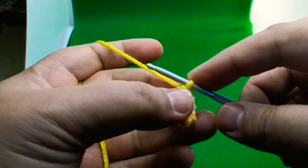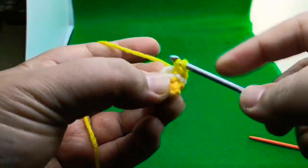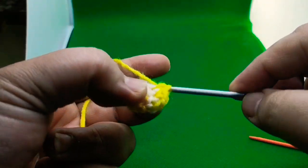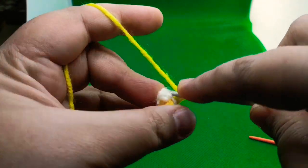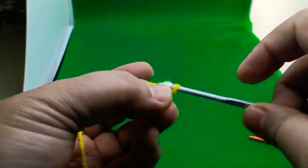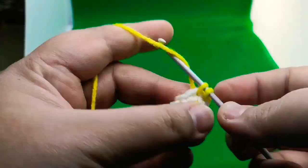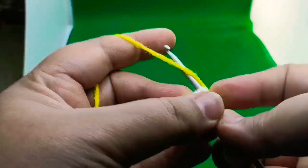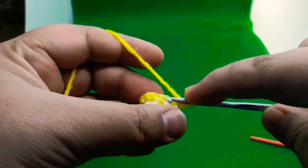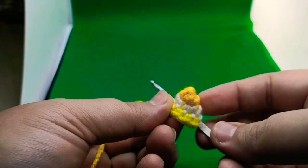For round four, work one single crochet in each all the way around for a total of eight: one, two, three, four, five, six, seven, and eight. After completing round four, this is what your work is going to look like — this is the top part.